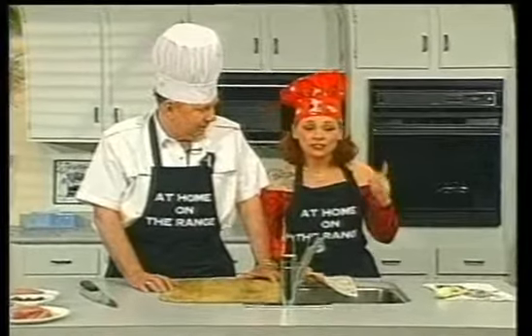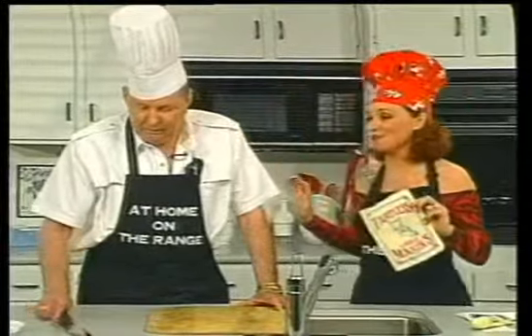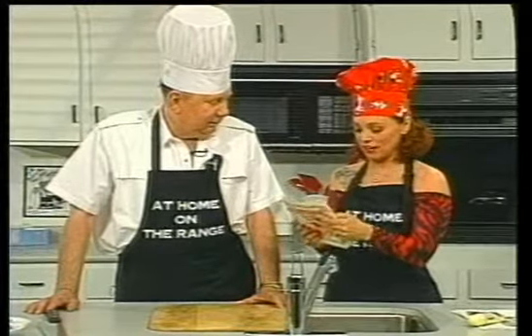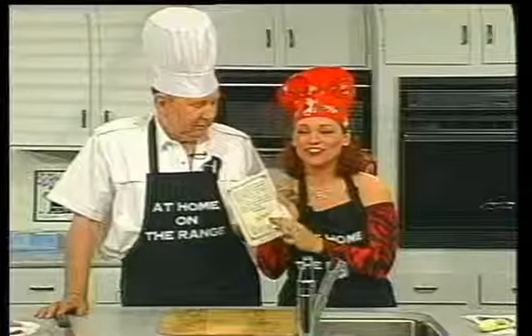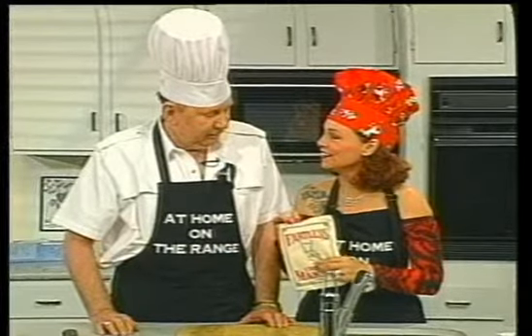If you watch our show regularly, you know that chili is something we've made like three or four different versions of. We didn't make this, but this is 'fartless chili.' I know that this is a problem when you're making chili — if you want to have a dinner party, you can't really serve chili. So here it says: are you a chili lover who suffers from the unsociable side effects of eating good chili? I made it, I ate most of it, and nothing happened.